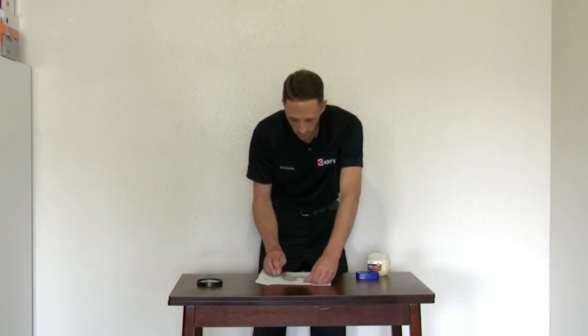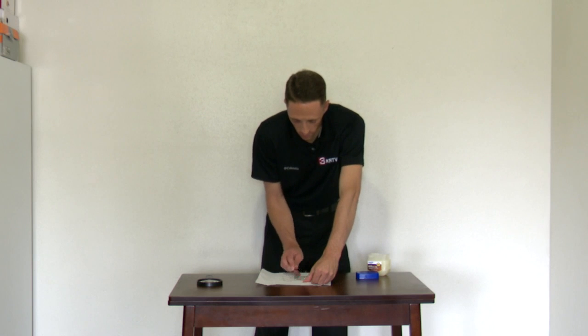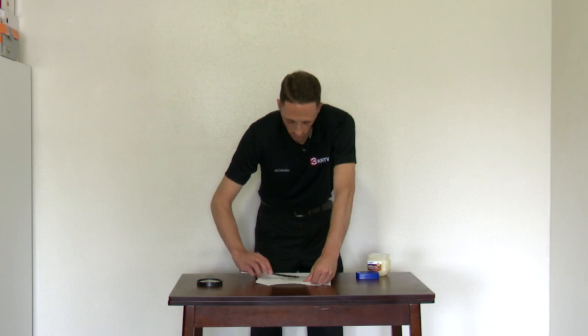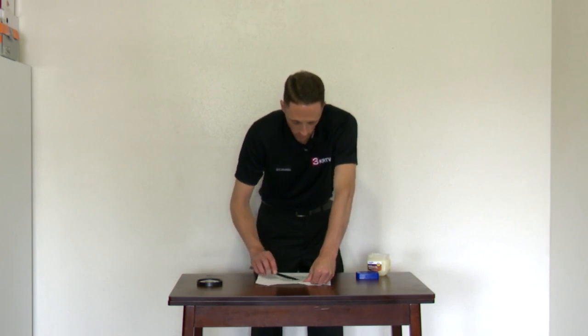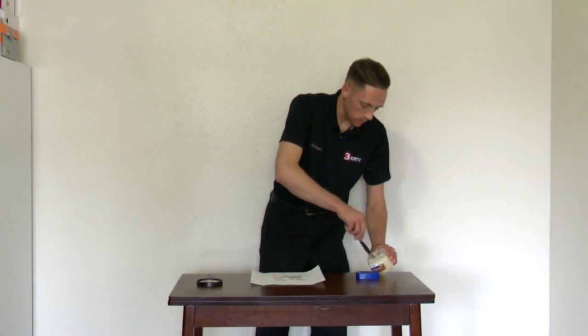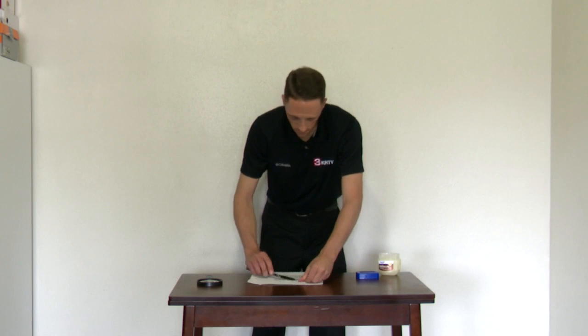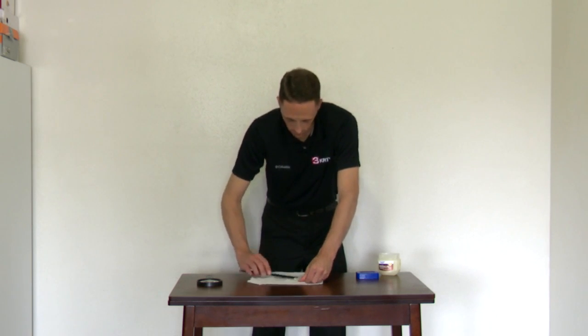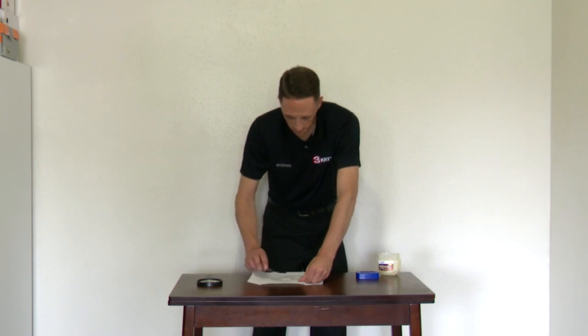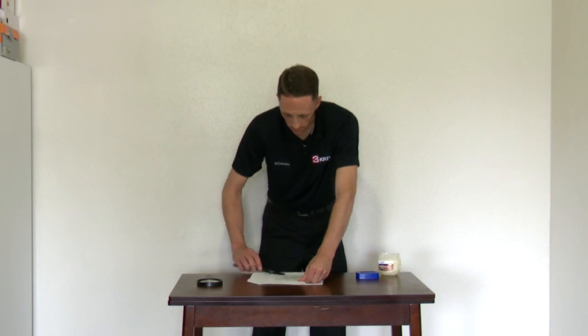Sure enough, I am making a big mess, but that's all right. I'll put a little more on there just to be good. All right, that's probably good.